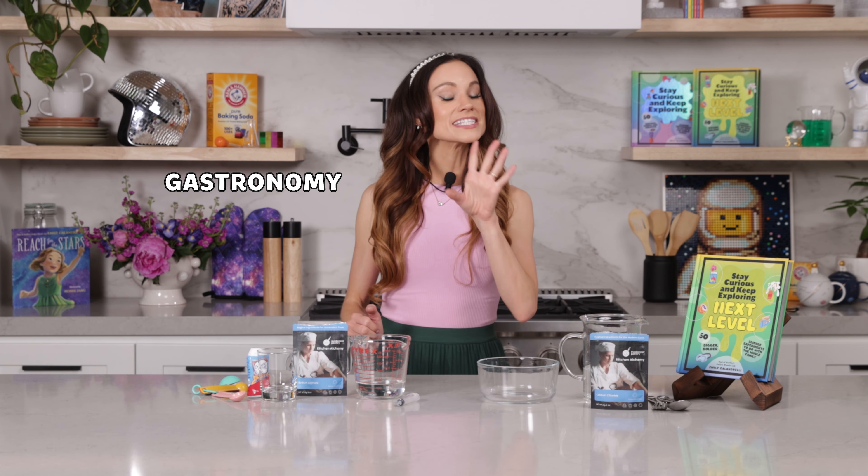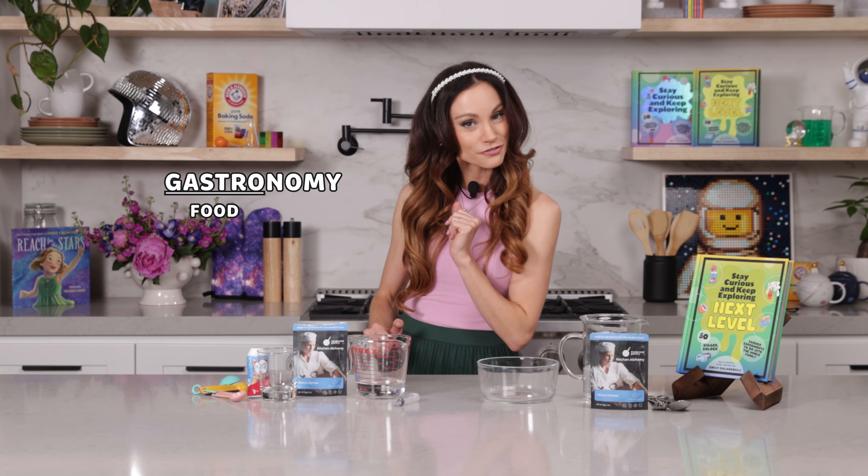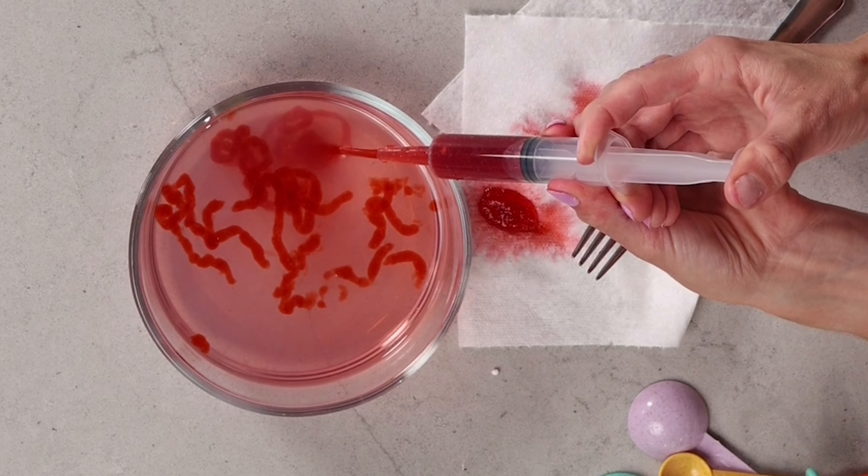Today's experiment is all about gastronomy, which is the scientific approach to food. For this one, we are going to be cooking up some creepy crawly and quite delicious edible worms.